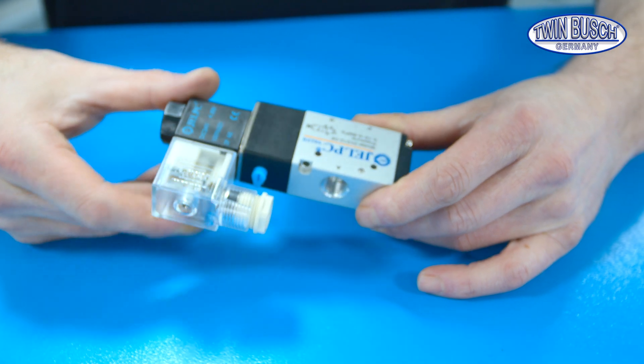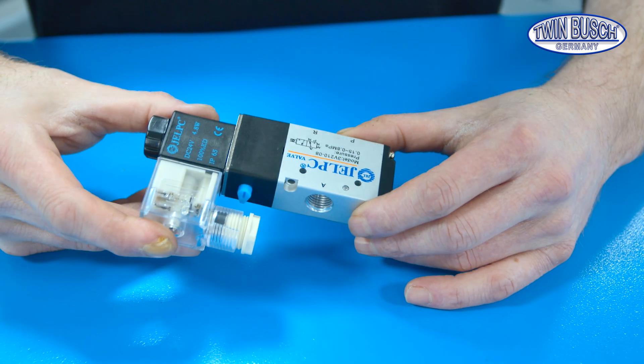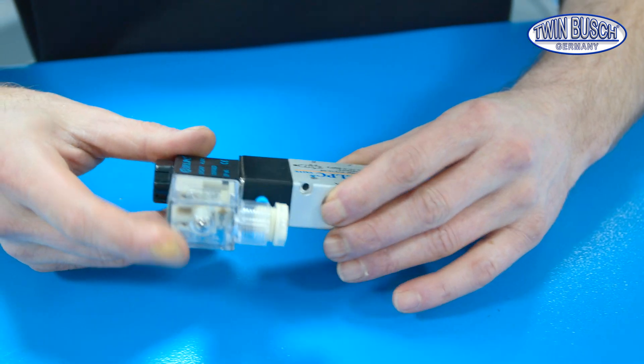The safety locking system of the S3-18U is relatively simple. On the left of the side wall in the control box you'll find a magnetic valve, which opens the pneumatic control of the safety catches.